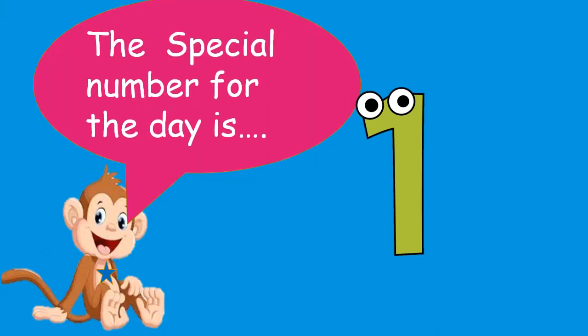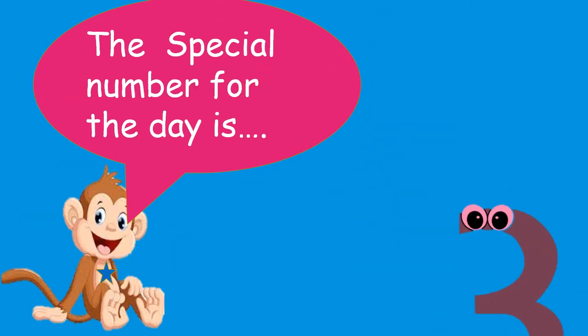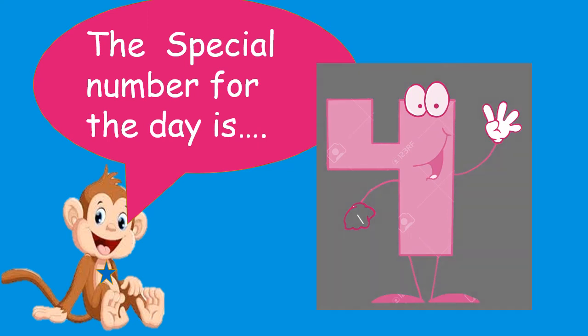The special number for the day is... Number four! Number four, number four.